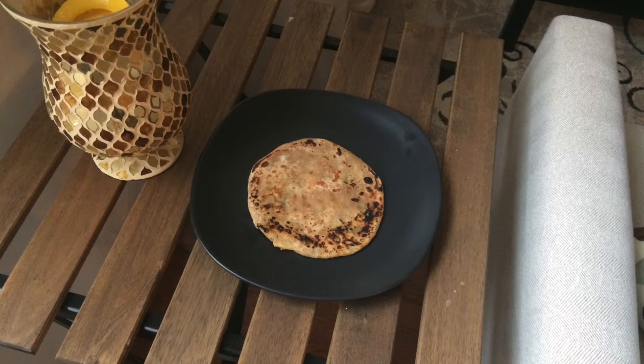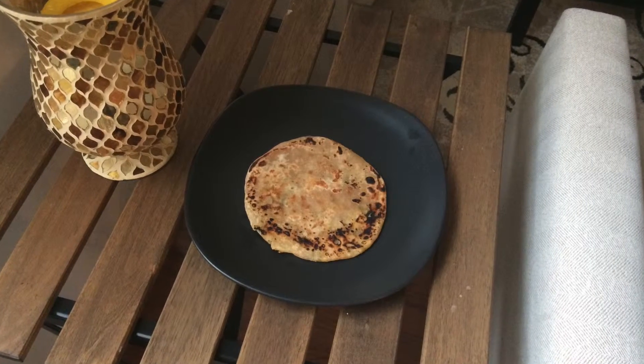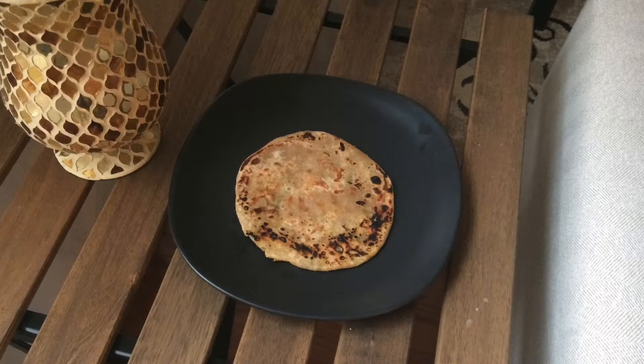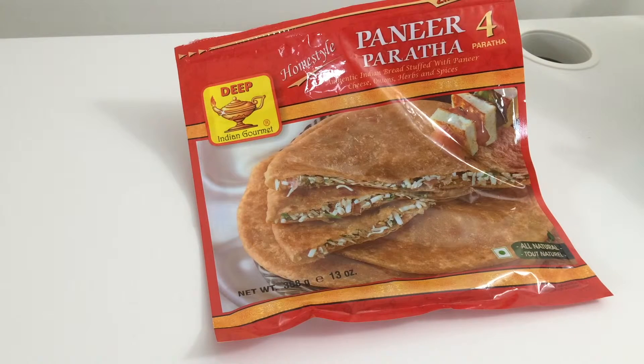Now making them from scratch is not too hard but it takes time. You have to prepare the filling, the dough and then assemble it all together. So instead of doing that I get these frozen ones from the Indian grocery store.